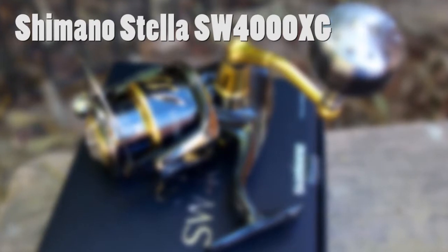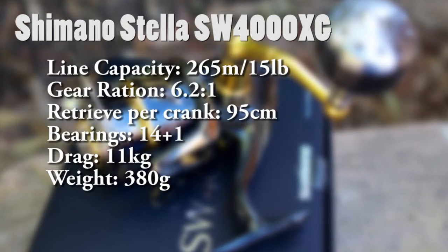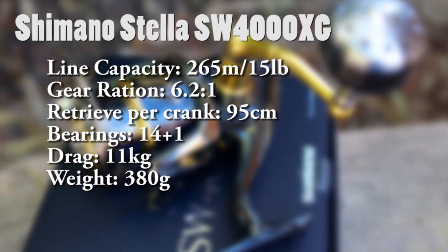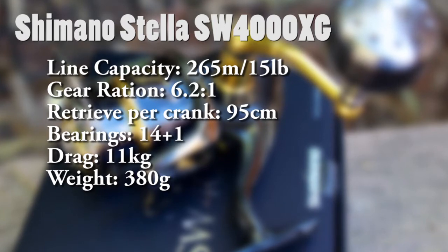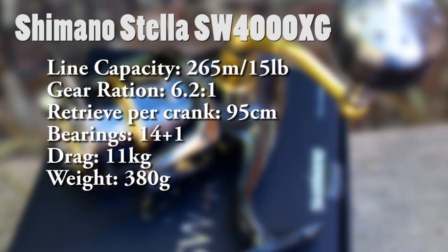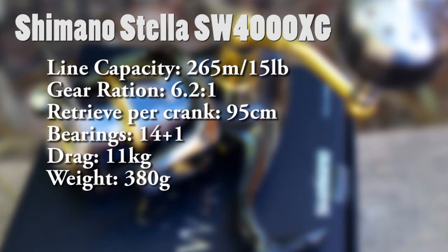The Stella 4000 has a ridiculous set of features. Just to sum it up: we're looking at a capacity of around about 265 meters of 15-pound Power Pro, a gear ratio of 6.2 to 1 that retrieves 95 centimeters of line per turn of the handle, no less than 14 plus 1 stainless steel bearings, 11 kilograms of drag — which is a phenomenal amount in a 4000 size reel — but it does come in at about 380 grams, which is around about 100 grams heavier than the 4000 FE.